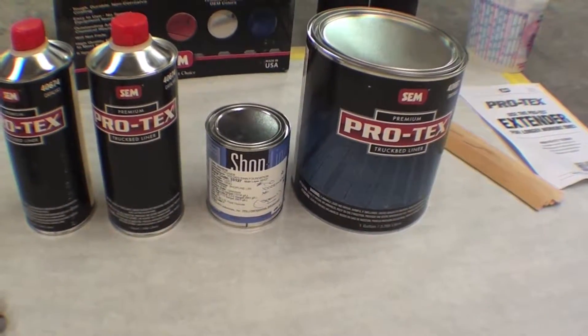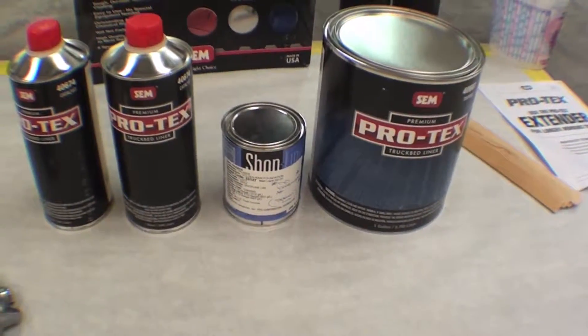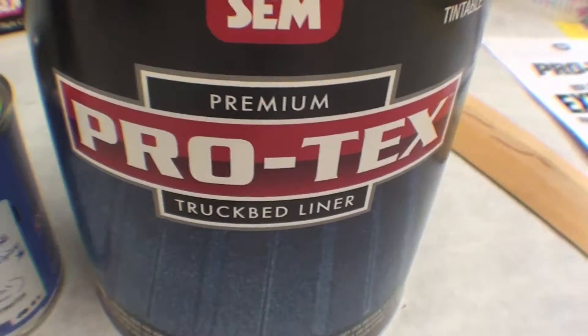We do it inside and underneath a lot of Land Cruisers and we found that it holds up well. It stands the test of time, and again it is a SEM product — SEM is the manufacturer, Protex is the product.